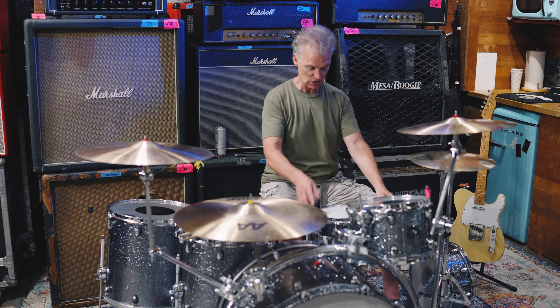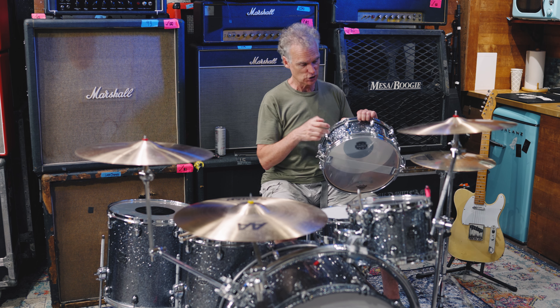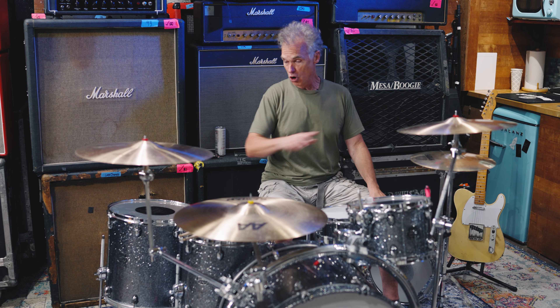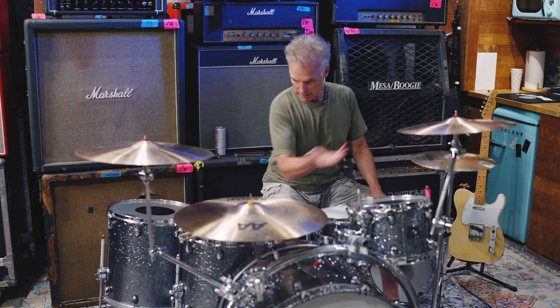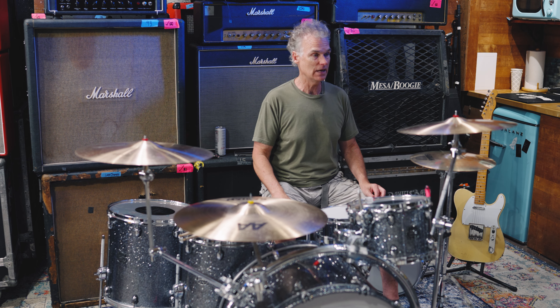The kit is a 24x16 inch bass drum with a 12x8 rack tom, 14x14 and 16x16 floor toms. I use two snares with this: in a loud situation I use a 1970s Ludwig 402 six-and-a-half by 14 Supraphonic, and in lower volume situations I use the matching five-and-a-half by 14 Mapex Saturn snare. I've got Remo Black Dots on the tops of all the toms, clear Ambassadors on the bottom, a Power Stroke on the kick drum, and a coated Emperor on one snare and a coated Black Dot on the other.